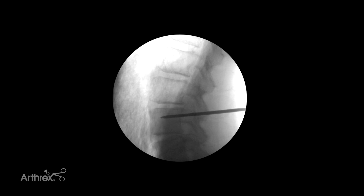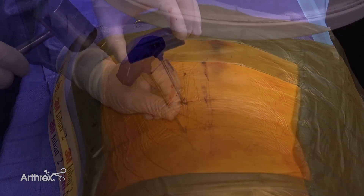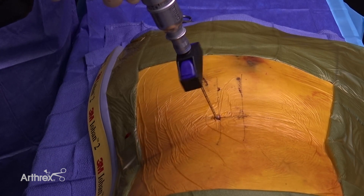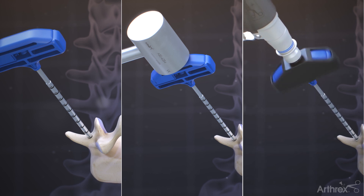Insertion of the needle into the pedicle can be done one of three ways: using a mallet to gently tap the top of the needle handle, by manually twisting the needle into the bone, or by using the needle's power adapter connected to a battery powered drill. It is also acceptable to use any of these three methods in combination with each other. This technique for needle insertion can also be used in an open procedure as well.